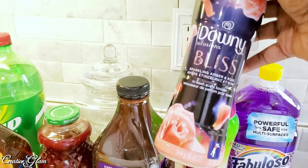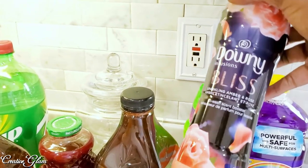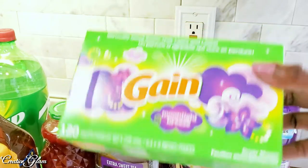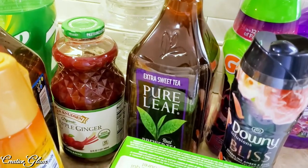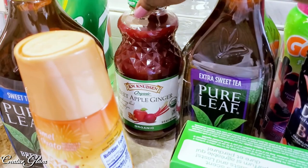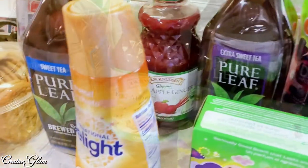I also picked up some Downy Bliss — a friend told me they smell really good. I'd never used them before so I thought I'd give those a try. I got some Moonlight Breeze dryer sheets as well. I picked up some straws, which we use quite often, and some more sweet tea — that's a staple item in my home.